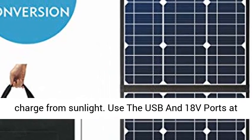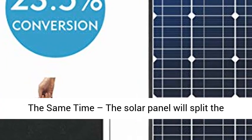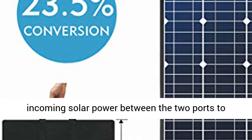It can hang on your RV, tent, or just spread out on the beach to give you instant charge from sunlight.